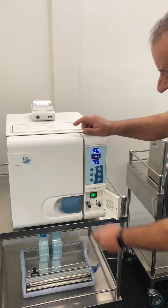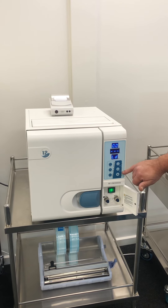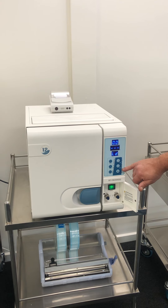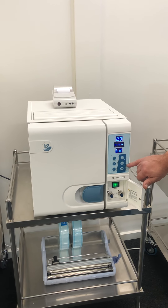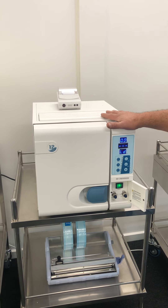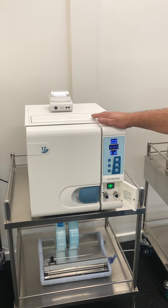The machine has got sensors. It will tell you if it needs water, if it needs to be drained, and also if you've put in tap water or bad water. So it's very important that the water light comes on for those three reasons.